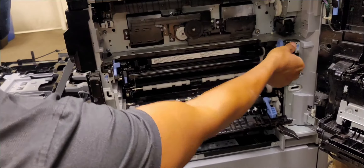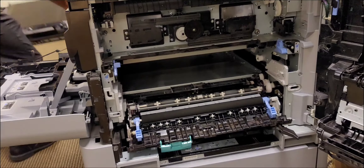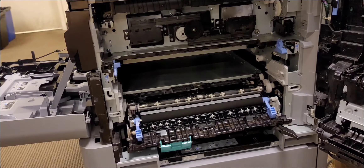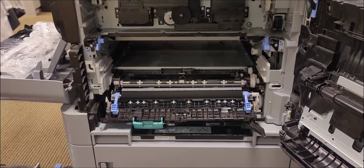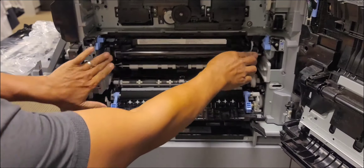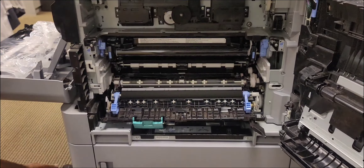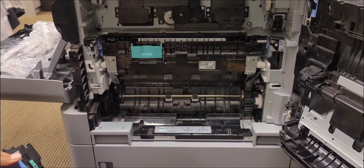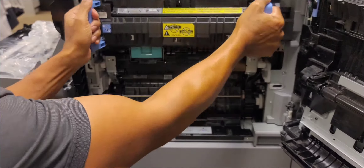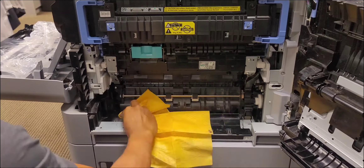Next, the transfer belt latches. Lift both left and right latches up, pull the transfer belt out, get out the new belt and slide the new belt in. Very simple process to replace these items in the HP M880. Lock the latches down, lift up the STR assembly, and re-input the fuser. Wipe it up a little bit.